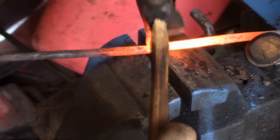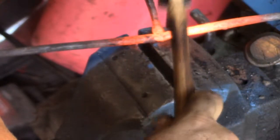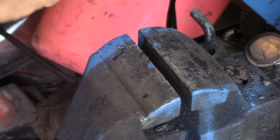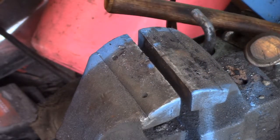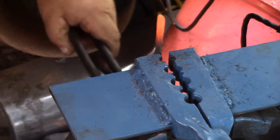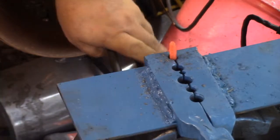I'm just trying to get the edge of the second branch down. This is where I was still going to forge weld it, but I also started thinking about the fact that I wasn't going to be able to do all the branches if I did.